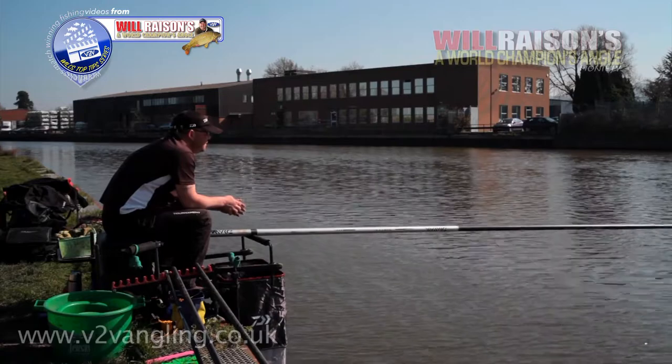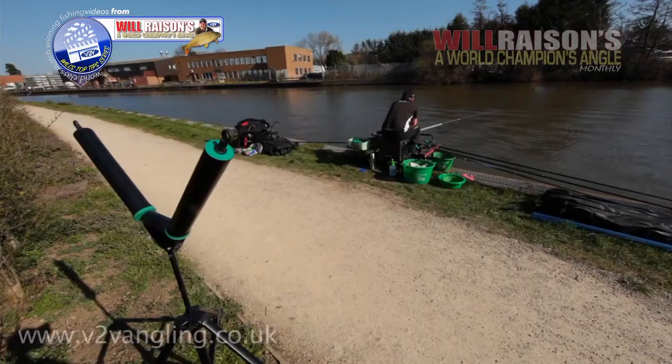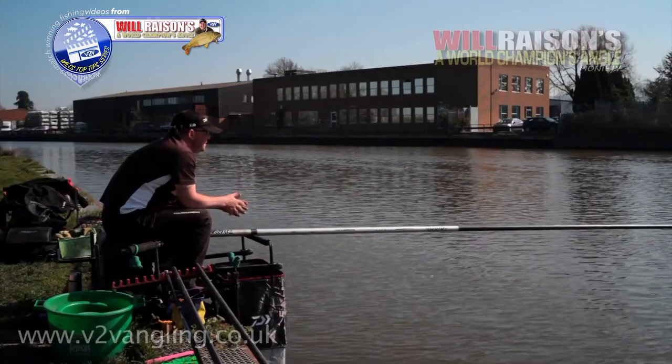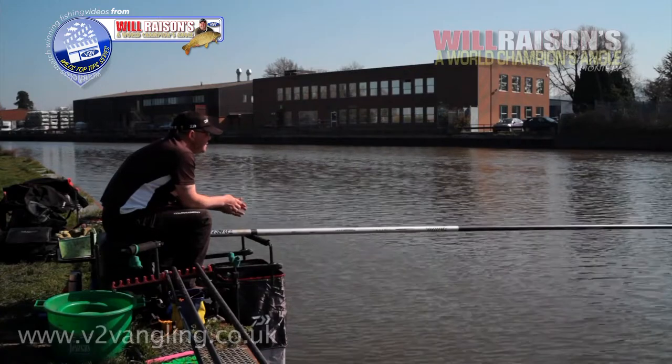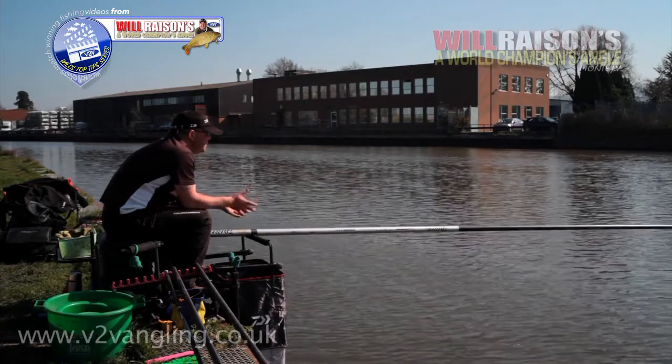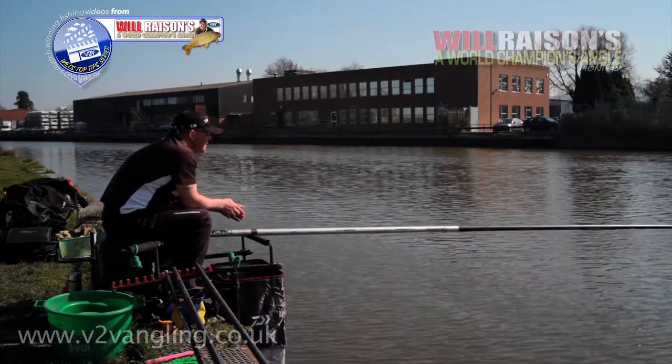Just seeing if we can find a few things out that can stand us in good stead - little things that are going to make you speed up during the match. If you feed and you catch straight away in practice, you might well feed earlier in the match and start catching earlier. Just little things like that can make a big difference.